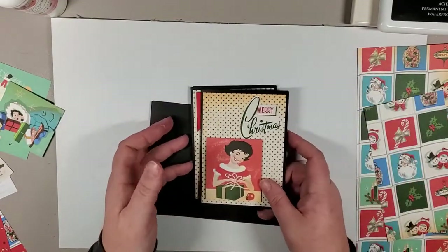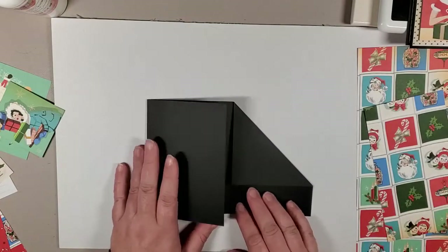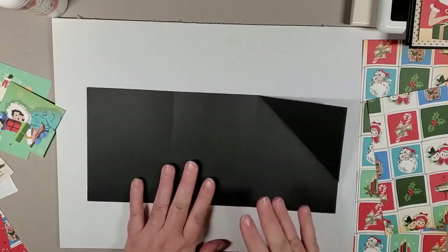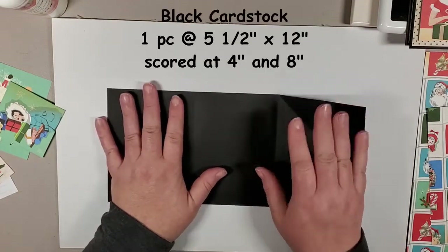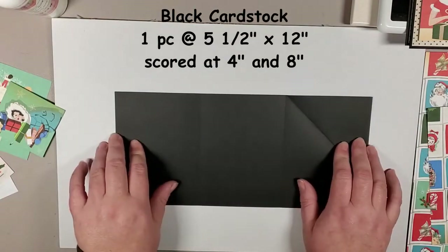I just wanted to run through it quickly — it's not complicated. I'll go through the measurements and pieces. The base of the card/gift card holder is five and a half by twelve inches.